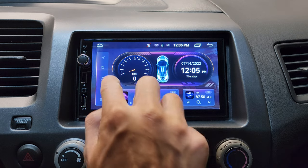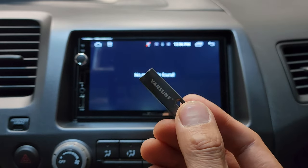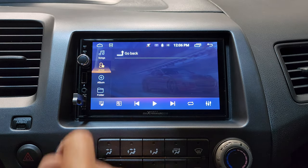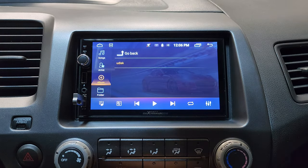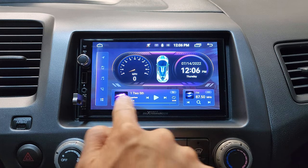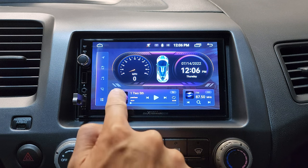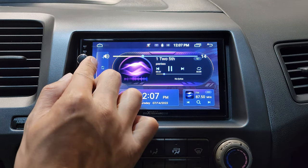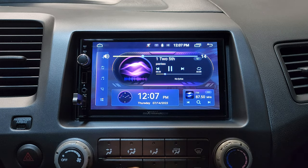Next, we got music from your flash drive. You can get a flash drive and just plug it in right here. Tap down here and you can see all your songs, artists, and albums. You can create folders, and the music player is right here — you can tap on it to go back. This sounds super good — we're only halfway and it's pretty loud enough.